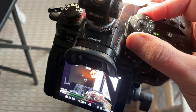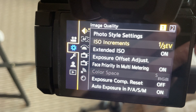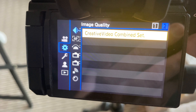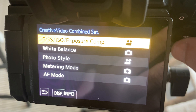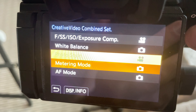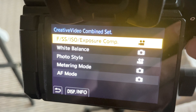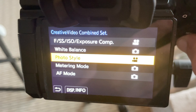The mode I'm talking about in this video is called Creative Video Combined Set. The reason this is great is because it allows you to set it and forget it — after you have it set up, you just switch between video and photo mode and that's it. You go into the menu, go to the gear, and it's the very last option in image quality. It's right there on page two — the only setting: Creative Video Combined Set. You can set the f-stop, shutter speed, ISO, white balance, photo style, metering mode, and AF mode. Essentially anything set to the video camera will be different between your video mode and photo mode, and anything set as the camera will be the same.